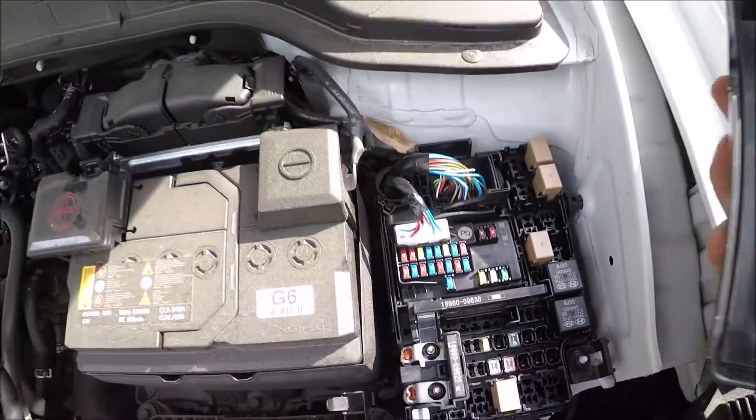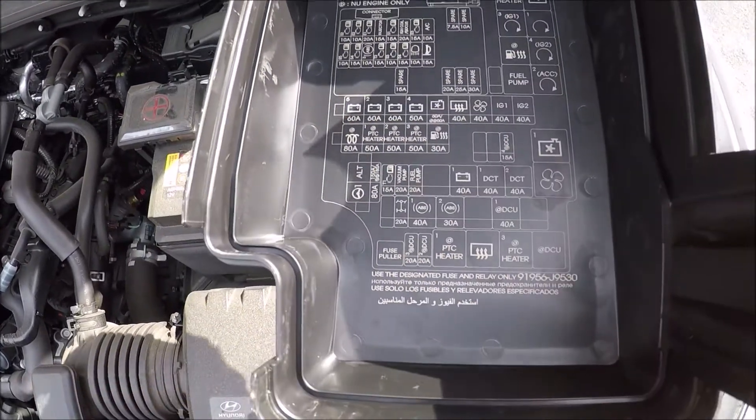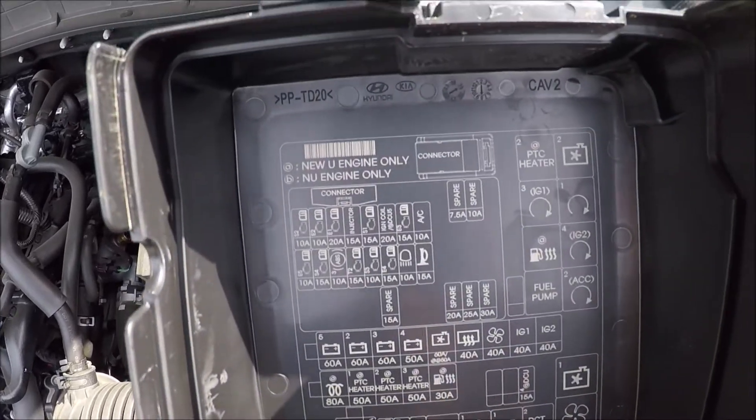Same as inside the car, the fuse diagram and locations are on the back of the cover, but I'll also put up the fuse diagram now.